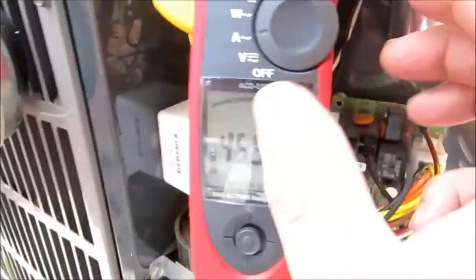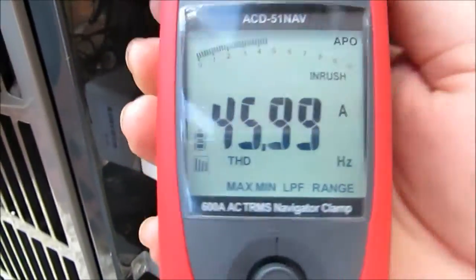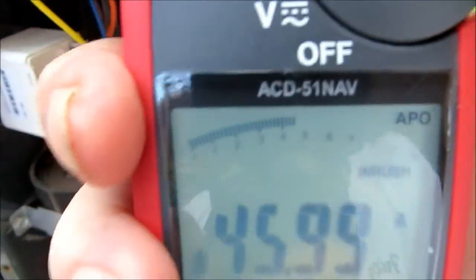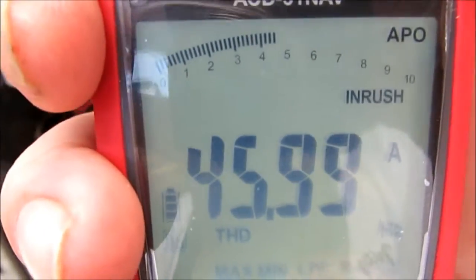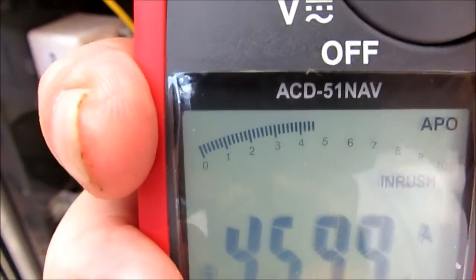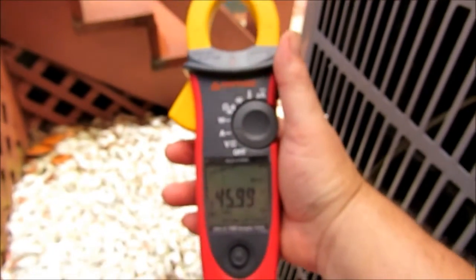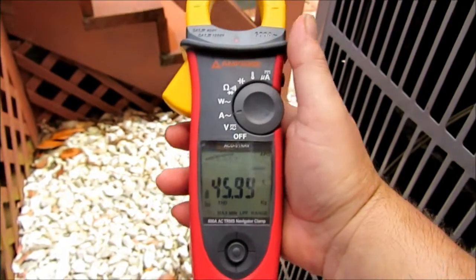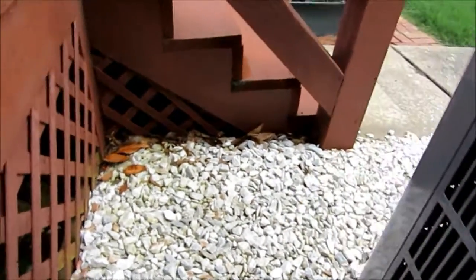I'm going to hit the hold button — 45.9 amps. Once we start getting up around that mark, close to the 63 LRA rating on the data plate, that might be a key indication that we might need to put a hard start on — a 5-2-1 or something like that. I can't thank you all enough for watching. I reckon I'm going to shoot a series of these videos with this Amprobe. Thank you so much, and we'll holler at you all soon. Take care.